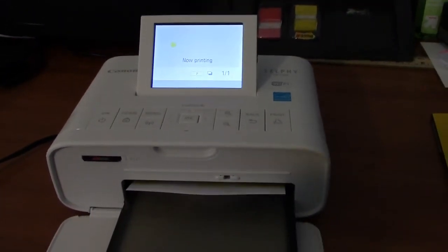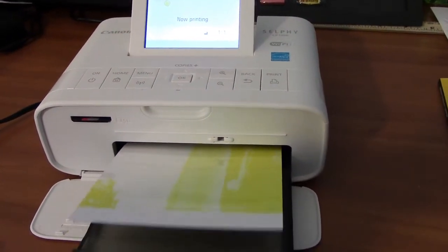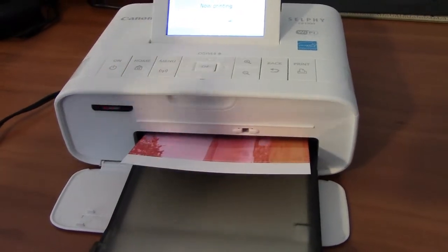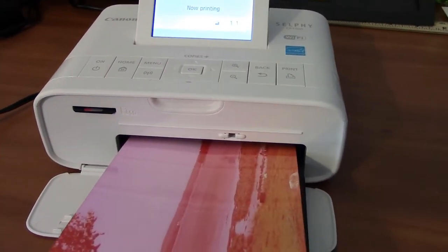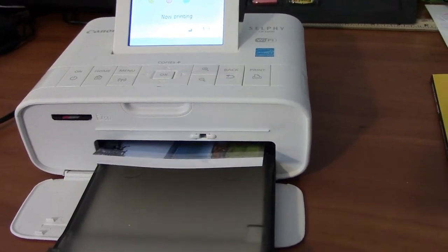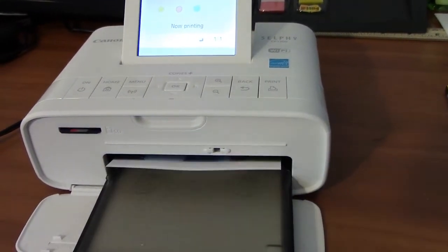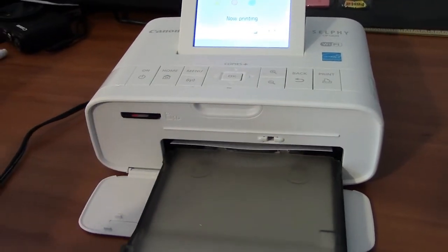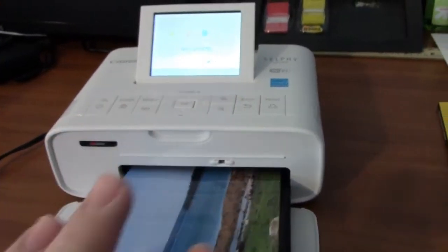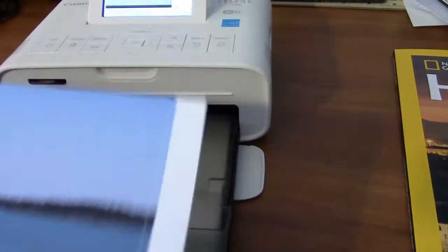It tells you it's doing the yellow layer. You're probably thinking this is probably pretty slow compared to other photo printers, but I would say it's about the same speed — I have a photo printer downstairs and it's pretty slow for printing a 4x6. One of my only complaints is that it's not a touch screen, and also the way they package the paper. I bought the RP-108, and it comes with two ink ribbons that have 54 spots for printing on each.